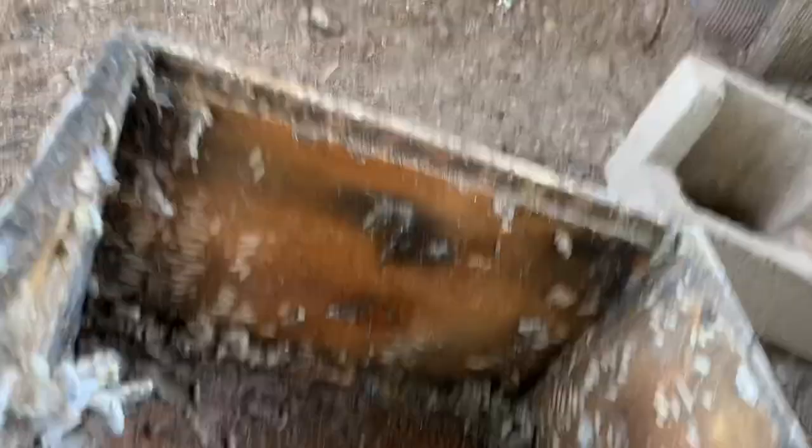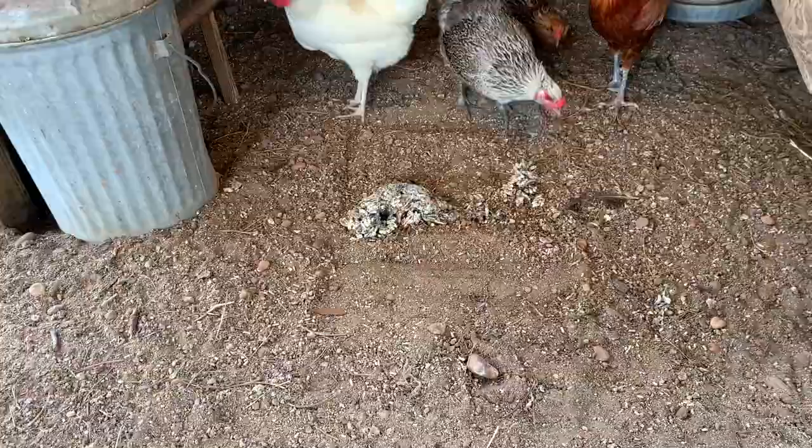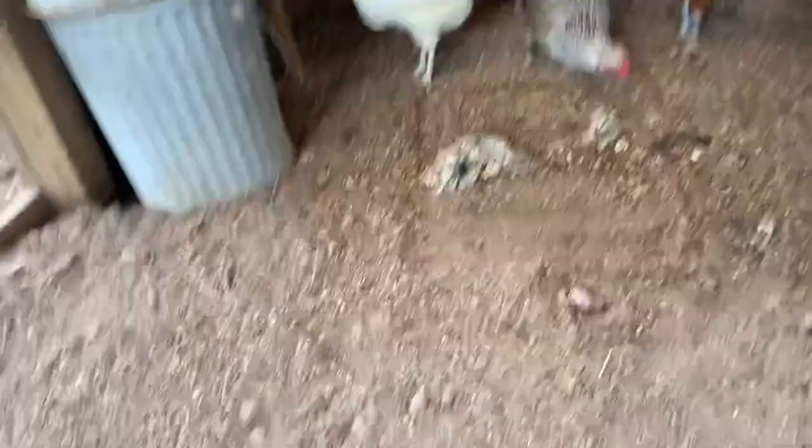So I pulled the frames out of the deep box — all these nasty larvae in here. I scrape all these off and toss them to the chickens. See how they build their webbing on the edges, and all those larvae are hiding behind the webbing? A lot of them are. Just gross. The chickens over there are having fun with it. I'm a little sick about this — it's hot anyway.